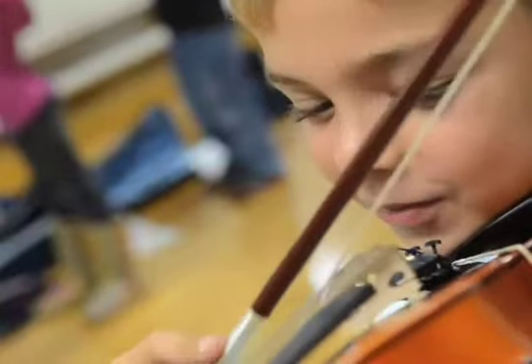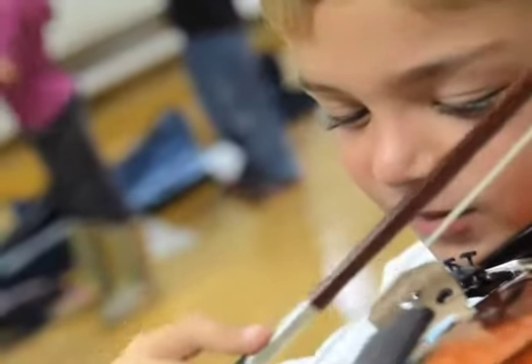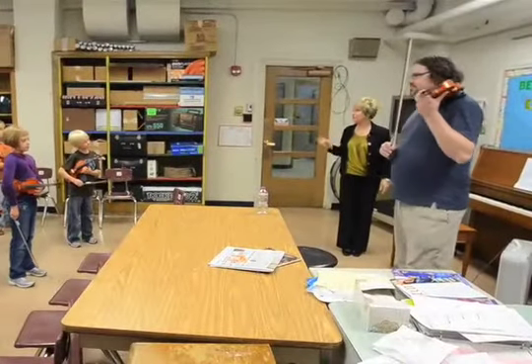Okay, a couple of things that happened the first time everybody puts their bow to the wire. So listen first, and then you'll know what to do when it's your turn.